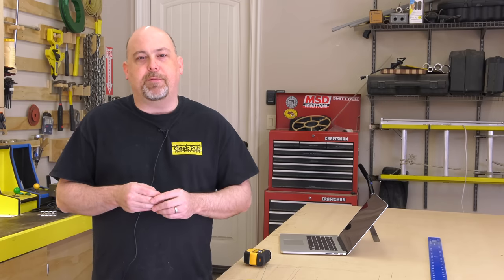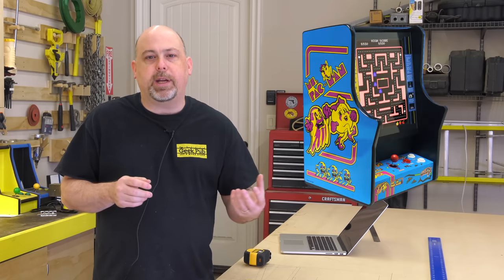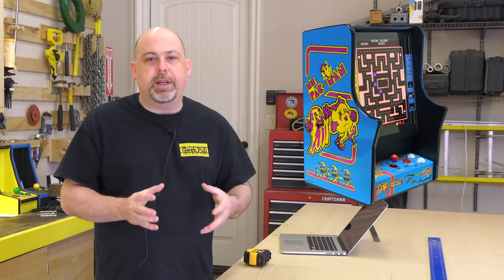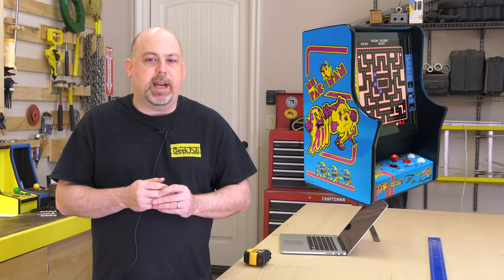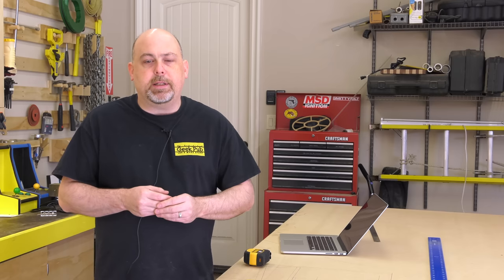One of the questions I get most often is, will you customize a cabinet for me? And unfortunately I'm not able to do that, but I'm about to make a lot of you very happy. One of the requests I've gotten over and over was about this 80s bar top arcade cabinet that only played Pac-Man and Galaga and had a really unique design. We're going to make a version of that cabinet today that works with RetroPie and a standard 24-inch off-the-shelf monitor, so that way anybody can build it.